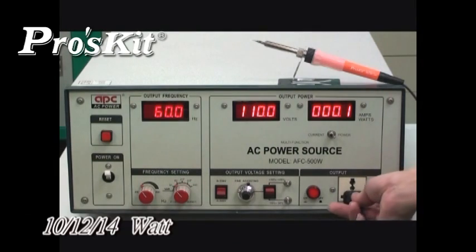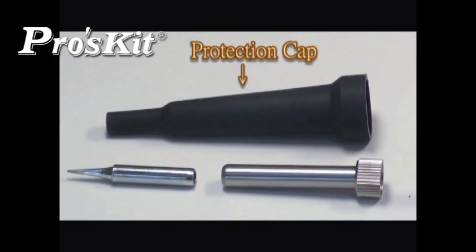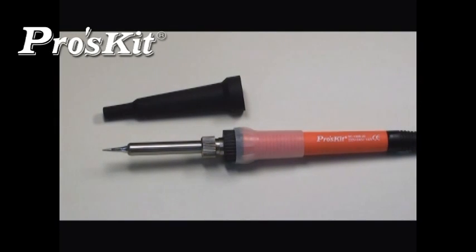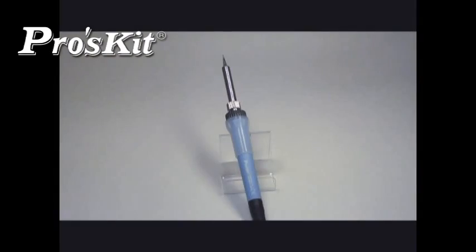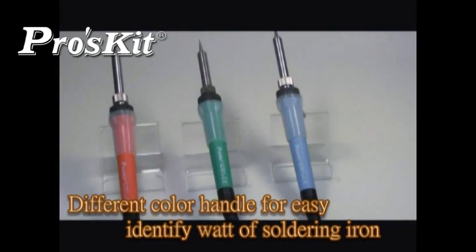Power consumption is only 10–14W, with energy saving up to 60%. Comes with a protection cap and non-slip silicone handles, providing better protection for user safety. Different color handle designs allow easy identification of the wattage of each soldering iron.